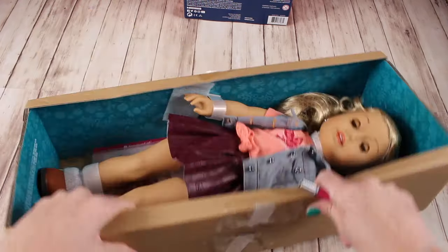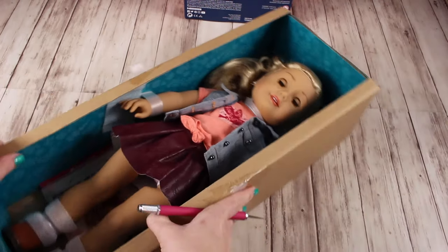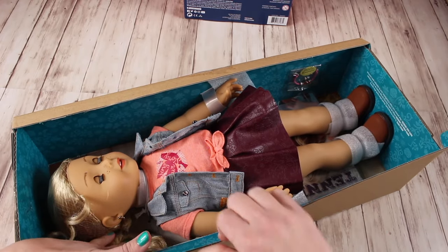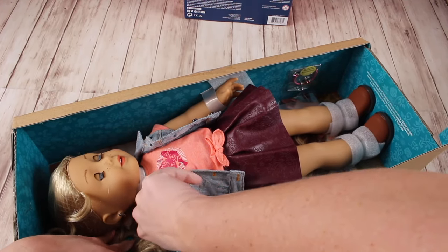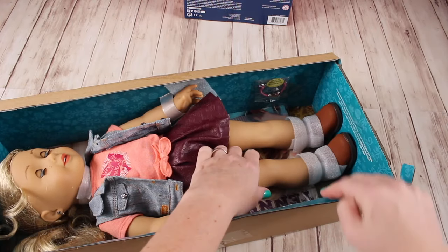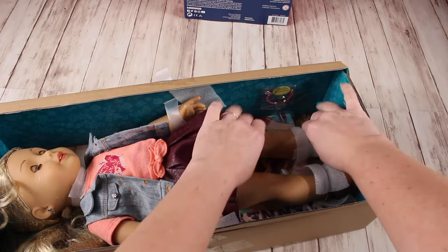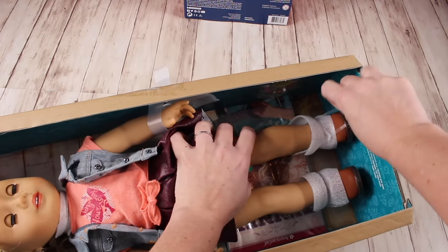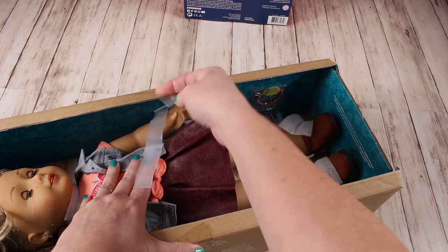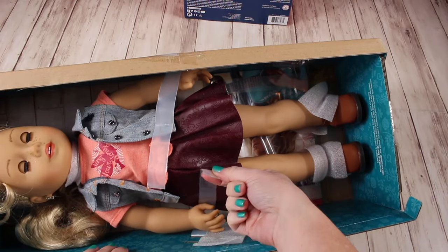Now I'm going to repeat on the other side, just taking off one of the straps. Her arms are ready to be taken out. Now we're just going to take off her neck elastic — you don't need scissors. Just stick your finger right in between the elastic and you'll be able to pull it off the hooks. Down by her ankles, elastic bands are right around her feet, so you'll just lift them up and over, and your doll will be free. You can take her out now.